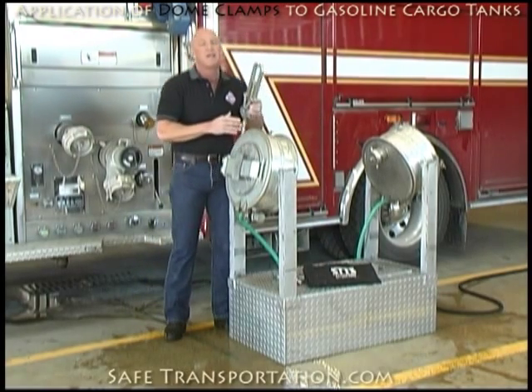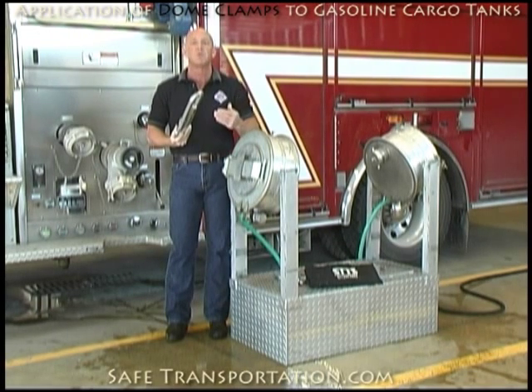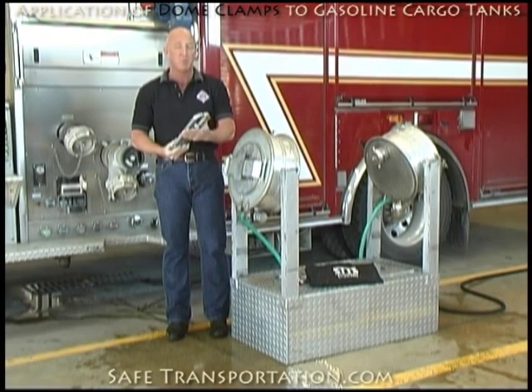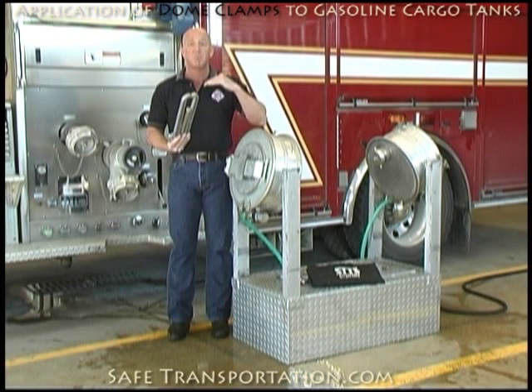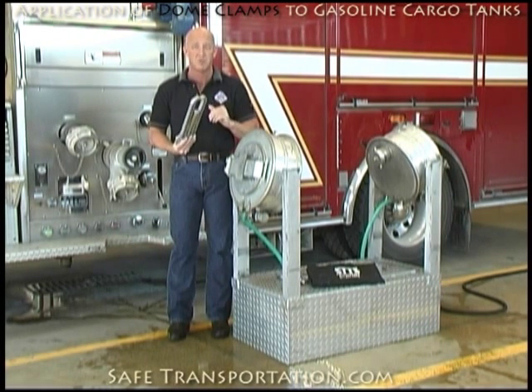One thing about applying any type of dome clamp to this unit — and keep in mind when you're doing this in the real world to an actual gasoline cargo tank — is when you apply this dome clamp or any dome clamp, you in effect are shutting down the biggest pressure relief device on the trailer. So once that's done, if there is a source of ignition, there is a risk of a BLEVE — boiling liquid expanding vapor explosion. You need to keep that in mind, and of course we should do everything we can to make sure that's not going to occur before we apply this clamp.